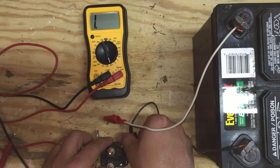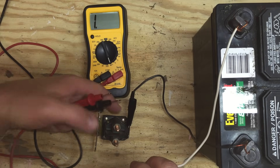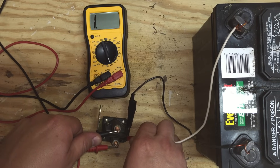So I'll repeat the process with the solenoid that was in my lawn tractor. Again, connect the negative to one of the poles, hook up your leads, and then connect your alligator clip to the other one.